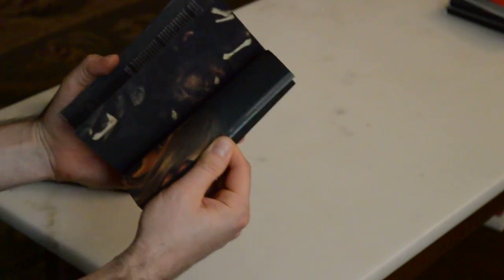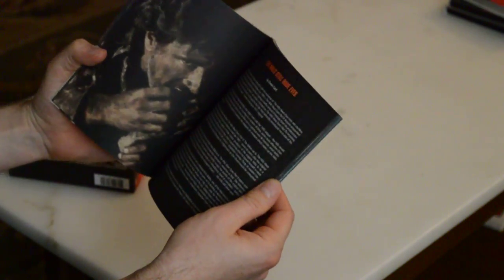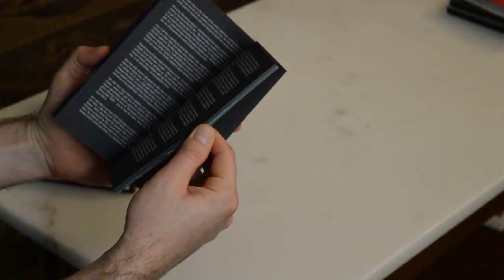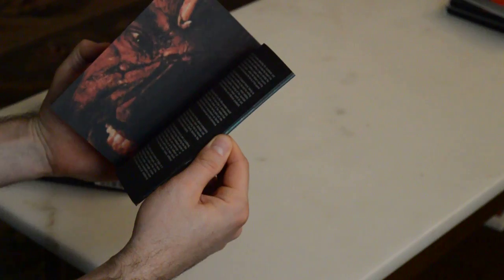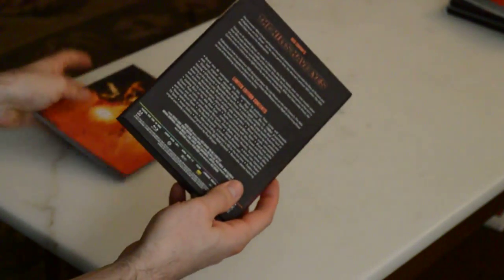Your typical mixture of articles — new articles and so on. Pretty nice. How many pages is this? 36 pages. So that's pretty substantial.